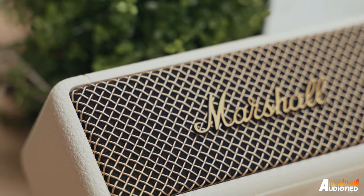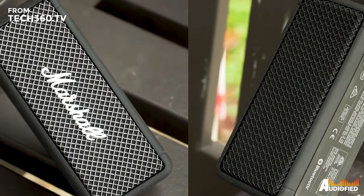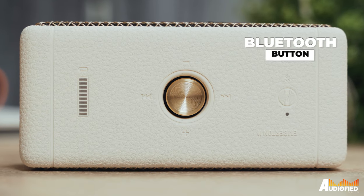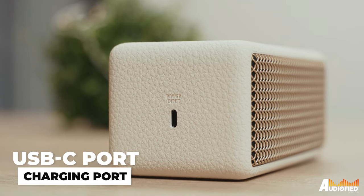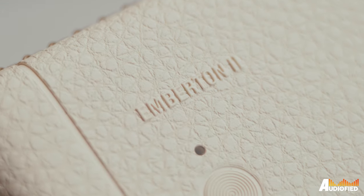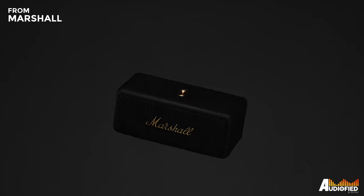Let's talk design first. This looks almost identical to the original Emberton. You get grills on both the front and back, the same gold multi-directional control knob on the top, as well as the Bluetooth button and an LED indicator for battery. On the side, you get a USB-C charging port. There are only two colours available for the Emberton 2: cream and black.